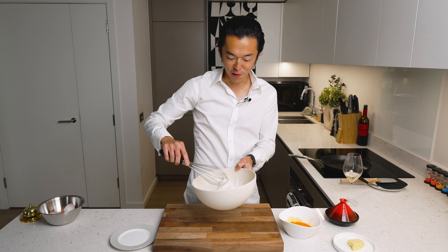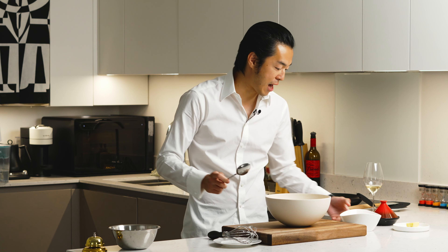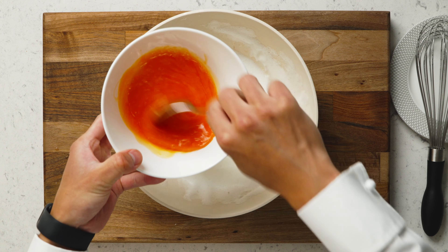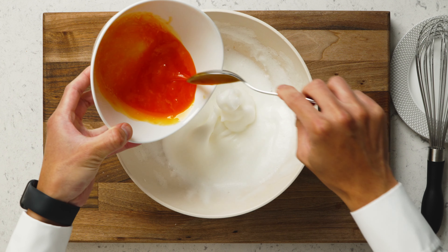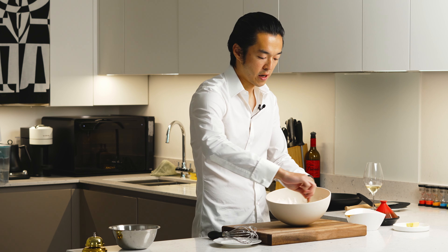We're good to go — now this is a ticking clock before this collapses. We mix in our yolk carefully and very gently, folding it in.